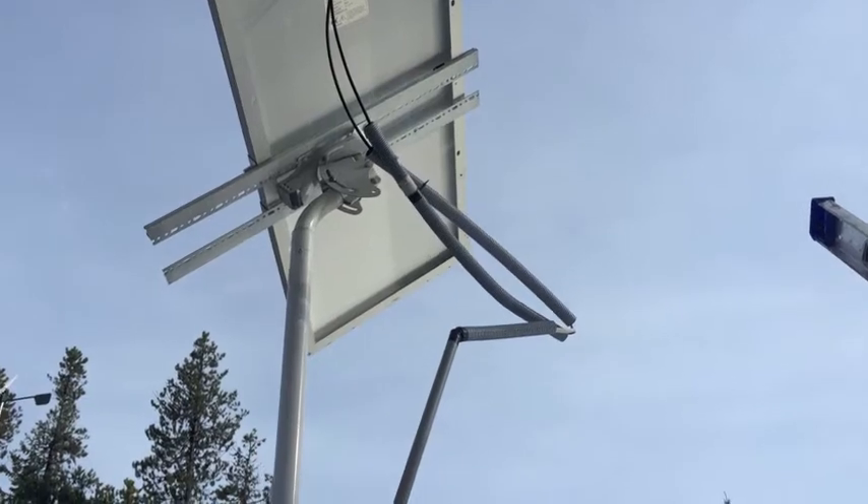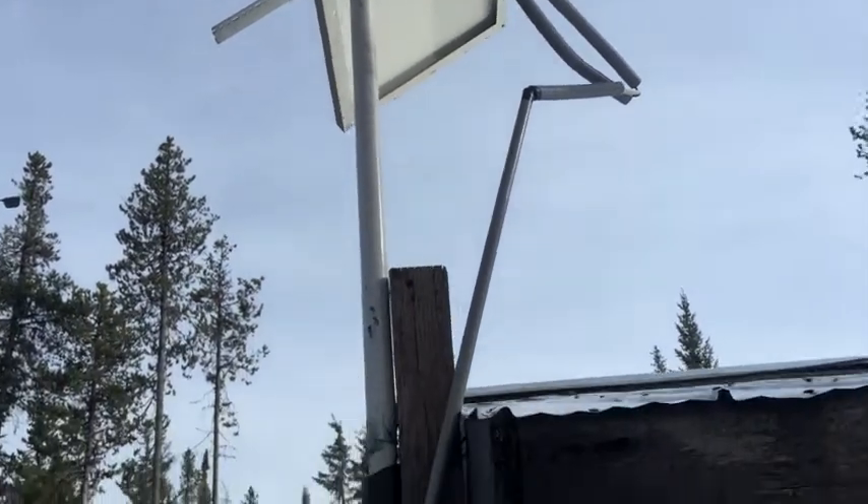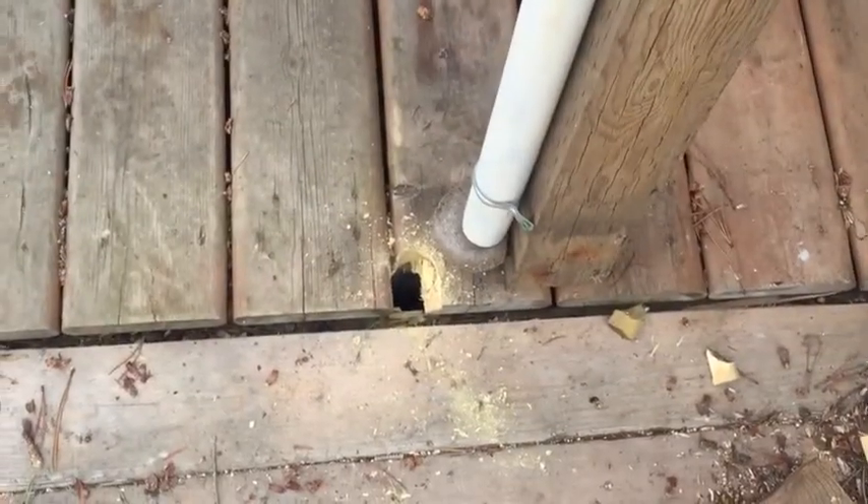The wires are just hooked up for now. I'm running some PVC conduit right down to the base here, going through that little hole.